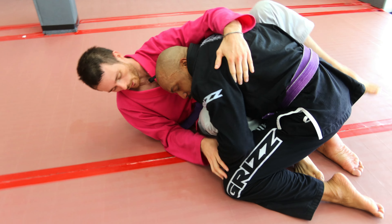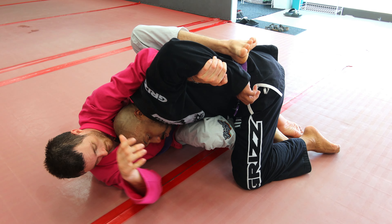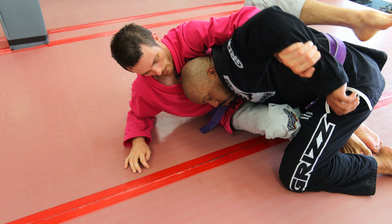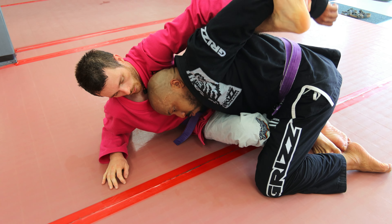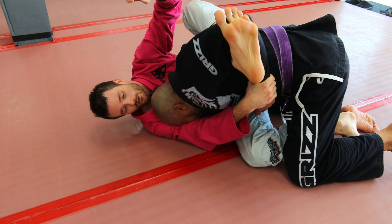So again, we're here. I'm fighting the wrist, I'm fighting the wrist. He goes to pull back and I grab. I can use this hand to kind of help me stabilize a bit. I pull, hook, grab.